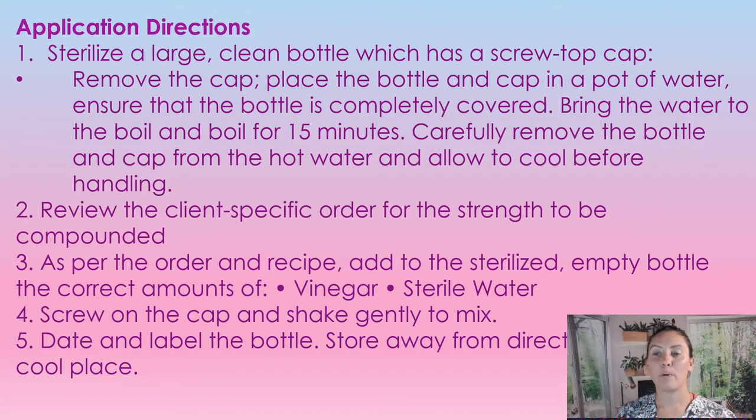So how to start preparing to create this solution. First, we need a sterilized large bottle with a screw cap — we have to put it in boiling water for 15 minutes. The cap and the bottle go in the boiling water for 15 minutes; carefully remove the bottle with tongs and allow to cool before handling. Then you need to know the strength of the order you need to create. Add the correct amounts of vinegar and commercially made sterile water, screw on the cap, shake gently, and put a date and label on it. Store away from direct sunlight in a cool place.